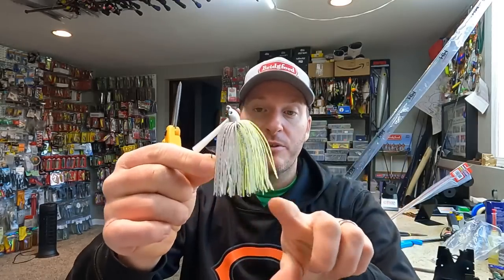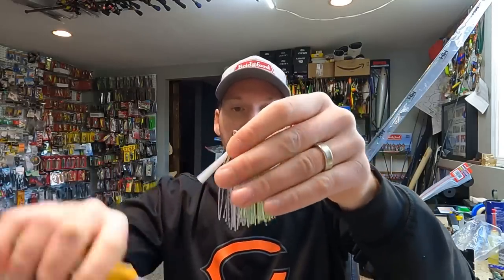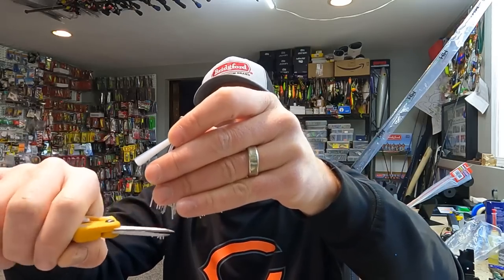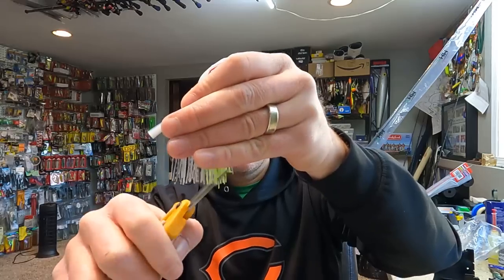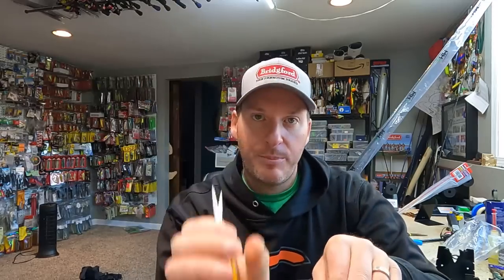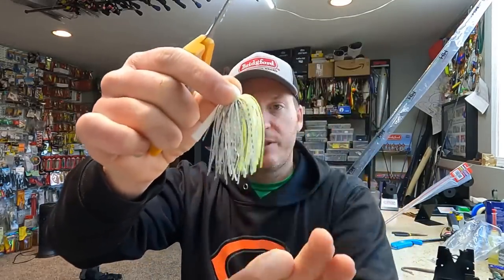Specifically with the dirty jigs, they like to leave their skirts full size and full length so that the angler can alter them based on the conditions they want to meet. One of the first things I'll do is trim the skirt up just a little bit. I like to have it no more than a half inch under the bottom of the hook. I'm going to do it in a manner where I'm not going straight across, but tapering it — trimming it up, and then on the sides I'm going to come up the sides more. I like my skirt to taper down into the trailer tail, so you go around all the sides of it.